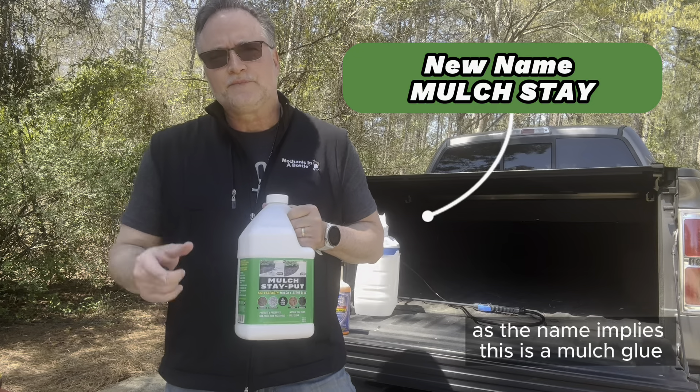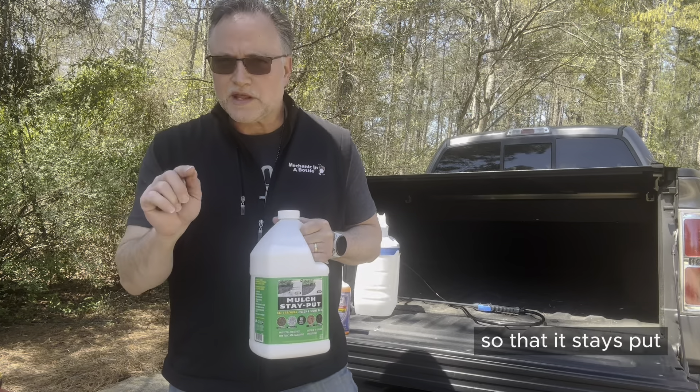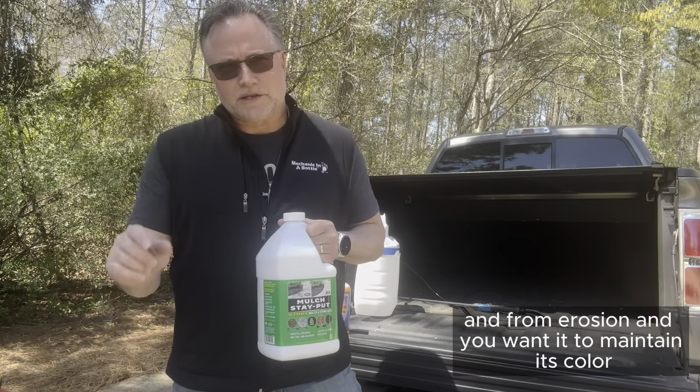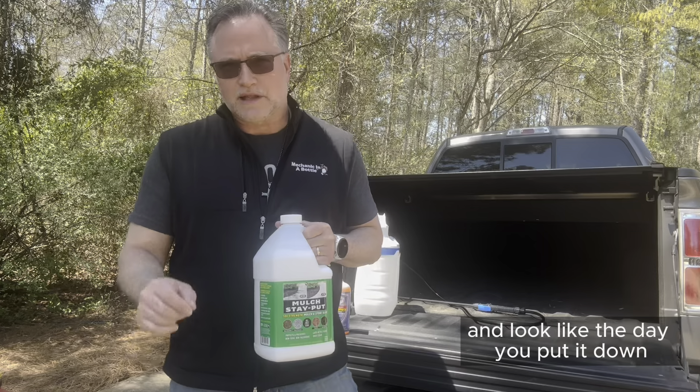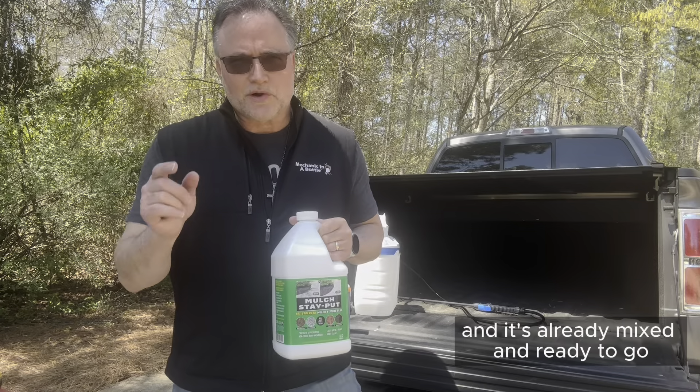As the name implies, this is a mulch glue. It'll keep the mulch bonded together so that it stays put. You don't want it to wash away from water and erosion, and you want it to maintain its color and look like the day you put it down. It's the strongest one on the market and it's already mixed and ready to go.